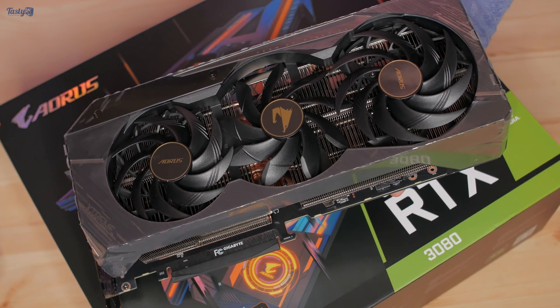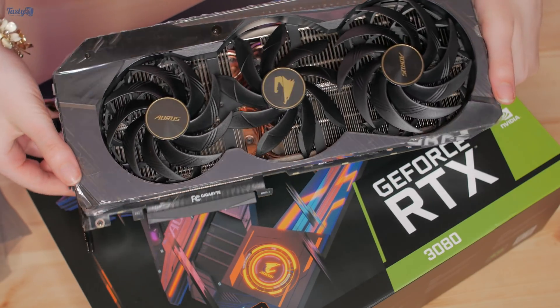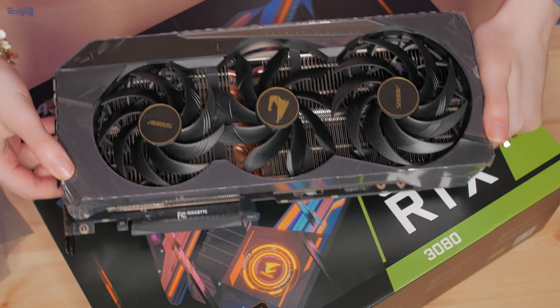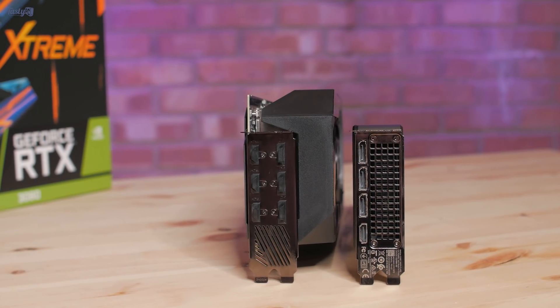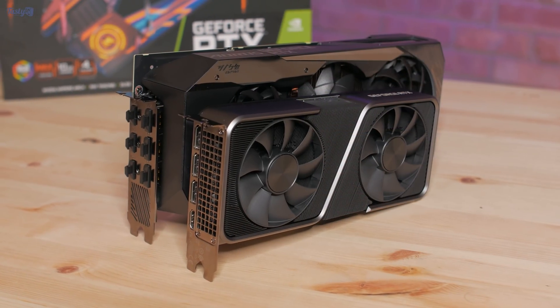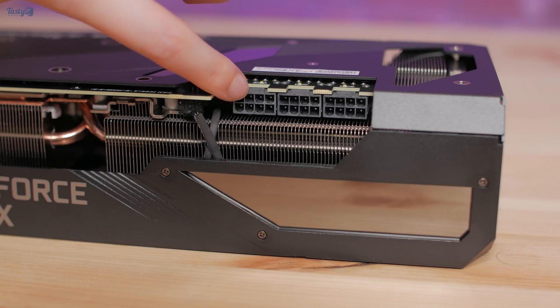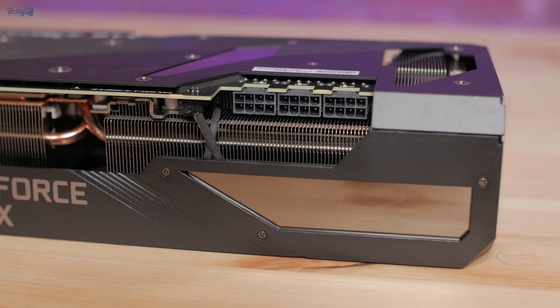Onto the card itself — it's absolutely ginormous. I don't actually know if I'm going to be able to get b-roll that adequately shows off the sheer size of this thing. It's 17mm thick, meaning it's almost four slots wide, although it actually only uses up two PCI slots in your case. And it uses three 8-pin power connectors, which is the most I've ever had on a GPU.